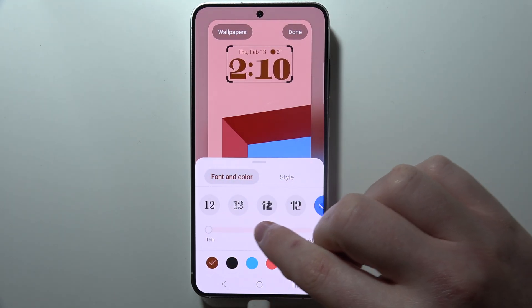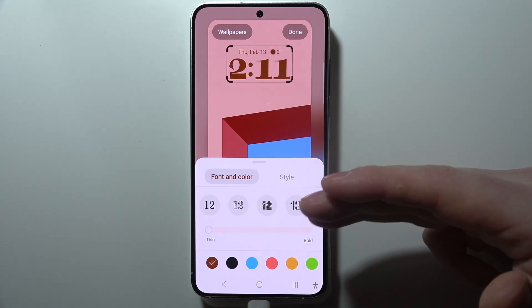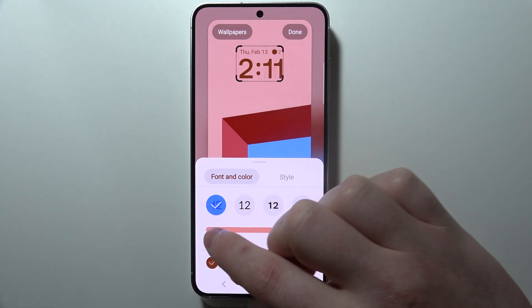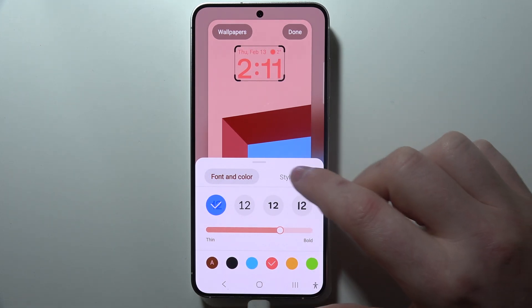You can also make the font thinner or thicker for different clock styles as well. As you can see, for some of them it doesn't work, but for the first one we can change it. There are also options to customize the color.